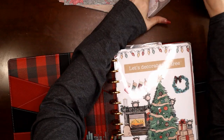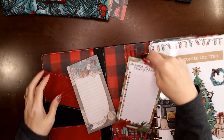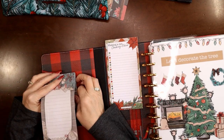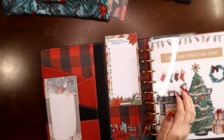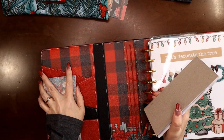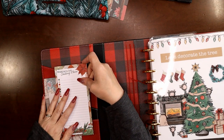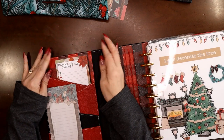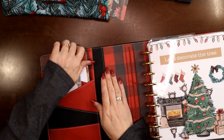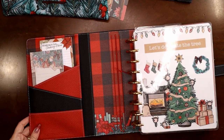Next thing I want to put in are my list pads. You can just do the back half and these fit easily in these pockets right here — look how cute! This pocket isn't as deep so it's too wide for both of them, but both look gorgeous in here. I could have both of them in here — look at that, how cute is that!